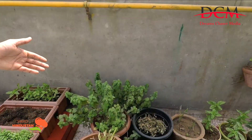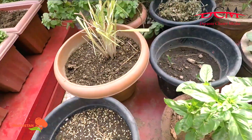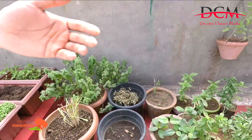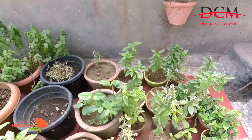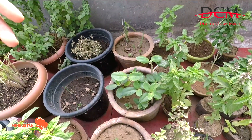Then here is peppermint. This is lemongrass — we have used a lot of it so it's still growing right now. Then we have tulsi also. Then this is patrpucchi — we use it in our garnish.